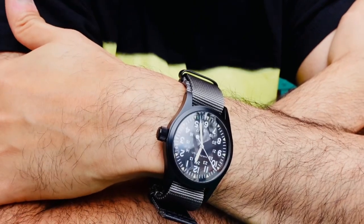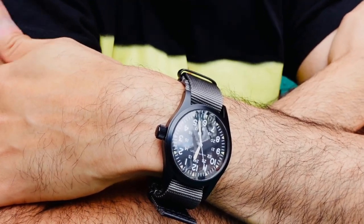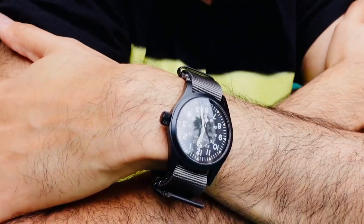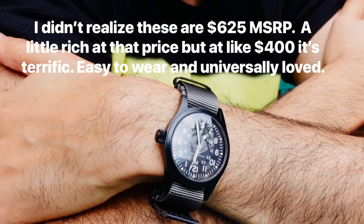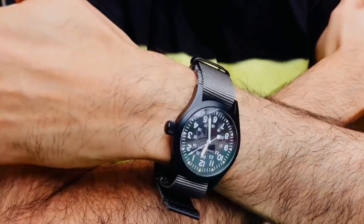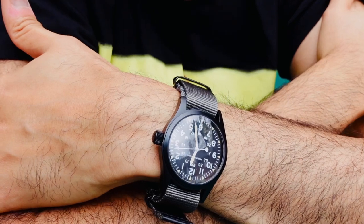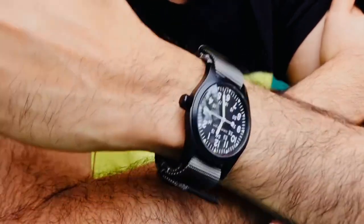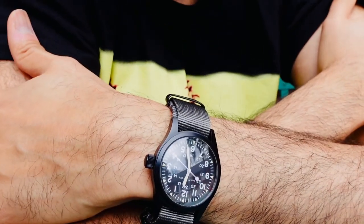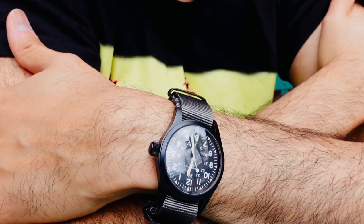I hope you like this quick look at the Hamilton Khaki — 38mm diameter, easy to wear, 20mm lug width with tons of strap options, really good quality at $375 to $400. As part of a trade or a throw-in you can't do better. Swiss made, hand winding manufacture movement, 80-hour power reserve, legitimate historical military background — hard to argue with all that.